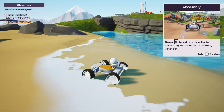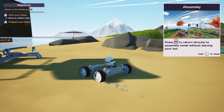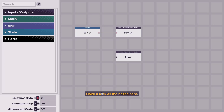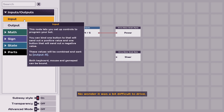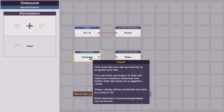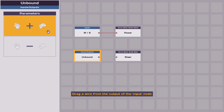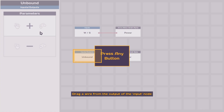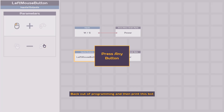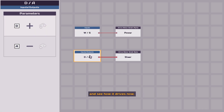It turns fine in reverse, just not when going forward. So I need B, P. Back out of programming and then print this bot and see how it drives now.